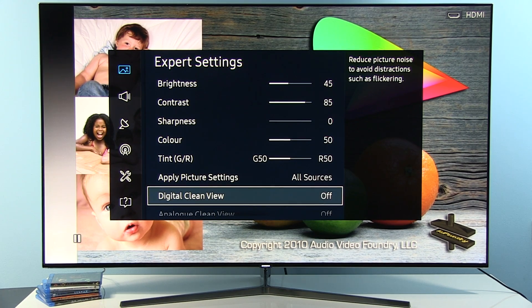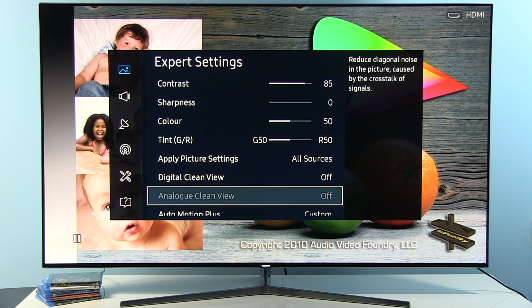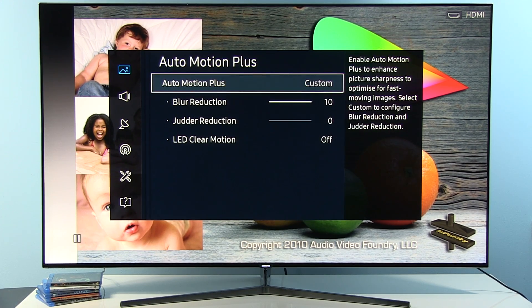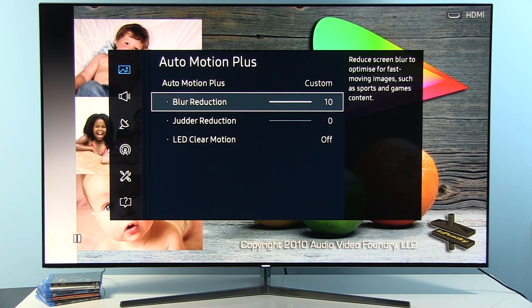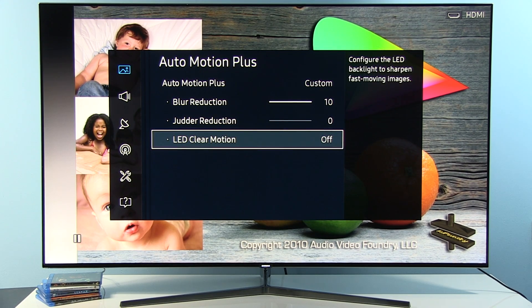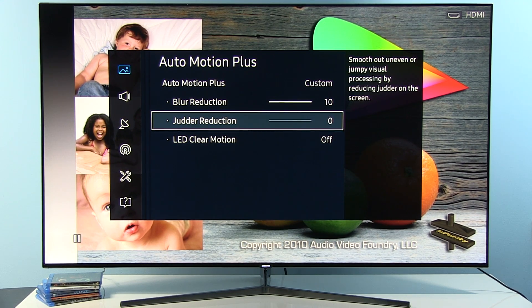Digital Clean View — for movies and quality sources I recommend keeping it off. Analog Clean View is only for analog sources, so in this case it's disabled. Auto Motion Plus is the motion interpolation and blur reduction menu. It works best with Blur Reduction at 10, Judder Reduction at 0, and LED Clear Motion off. If you want the soap opera effect, you can adjust this control.